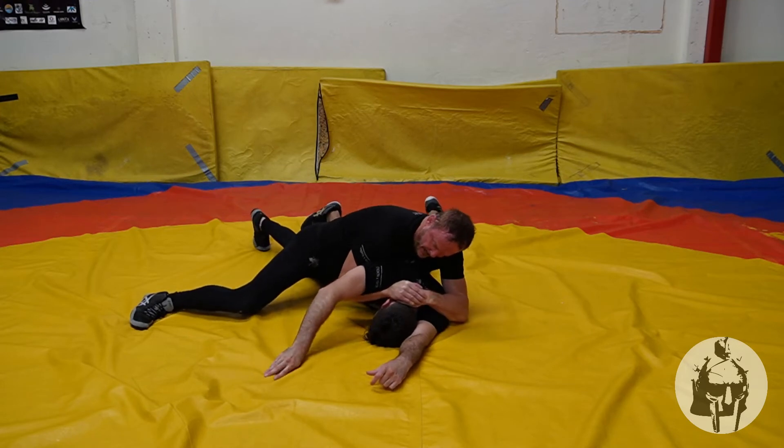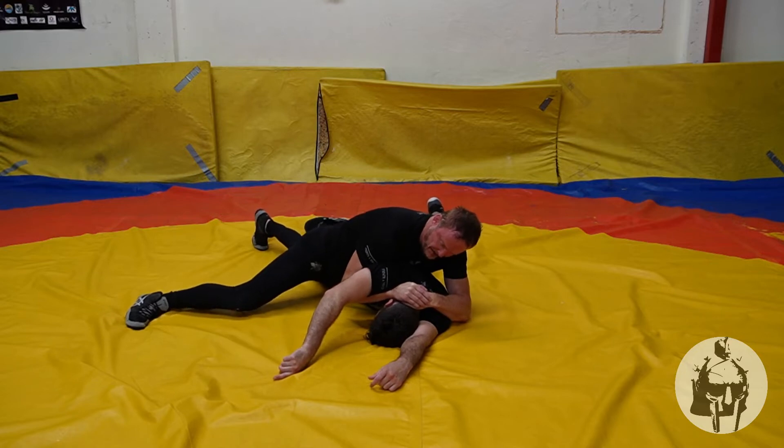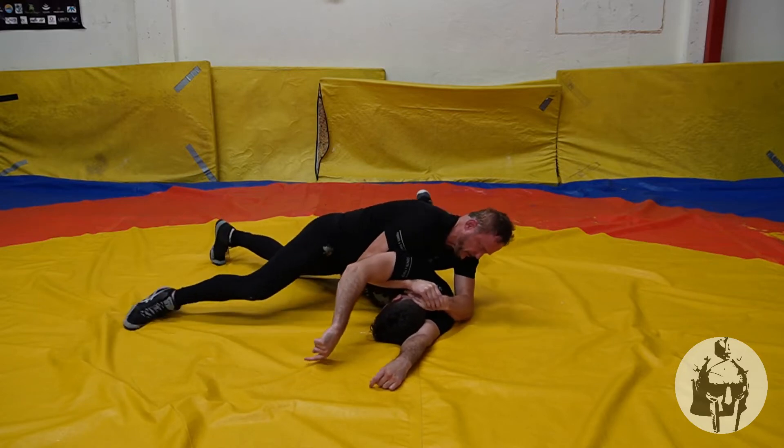My chest is always in this position. My hips are behind me, driving in. I'm using all of my body here. I'm tilting.